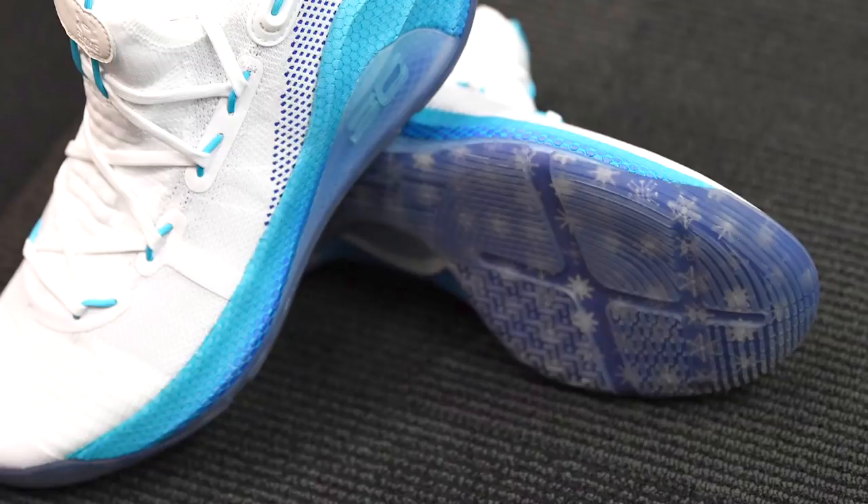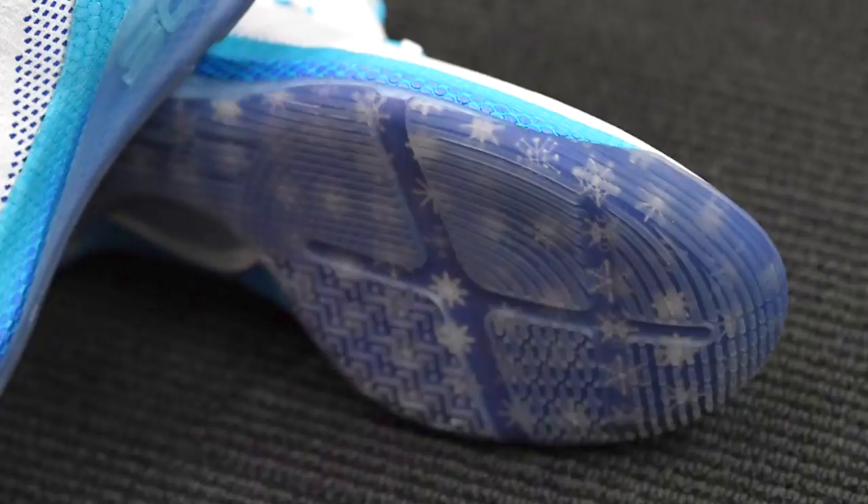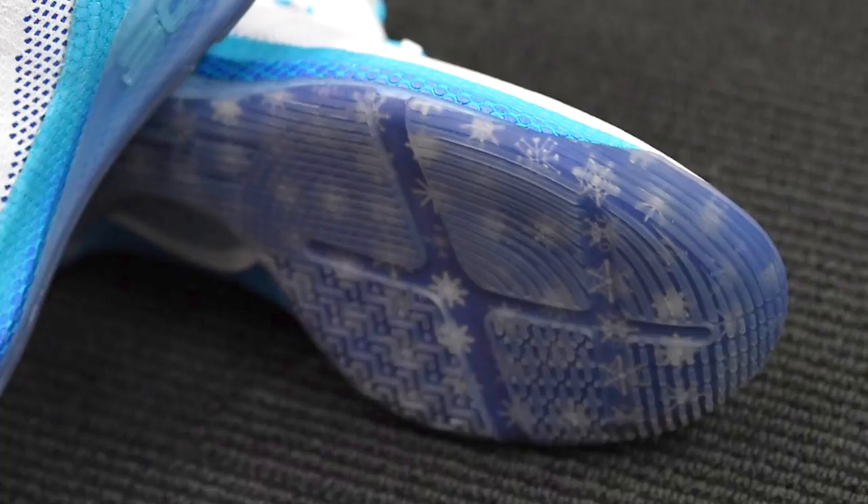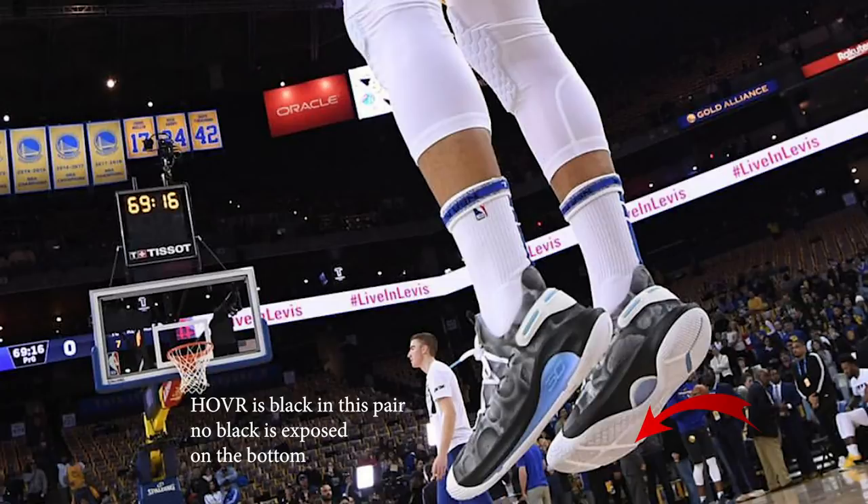It is a design flaw. Shout out to AVG Baller who noticed that on one of Curry's PEs, the outsole was actually one piece. I don't know if Under Armour knew about this and gave him a one-piece PE, but why not just recall all of these shoes and make it a one-piece outsole? That would solve all of the problems. I don't think a better glue is going to work — gluing the rubber to the HOVR is the problem, and the glue doesn't really want to adhere to HOVR cushioning. But yeah, it is a design flaw. I don't know why you'd put an exposed midsole like this.